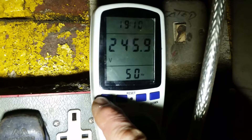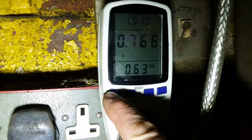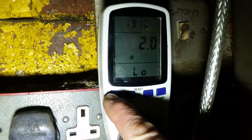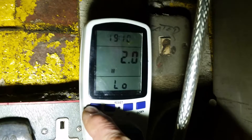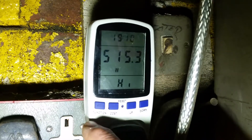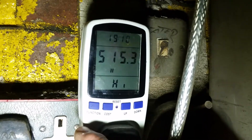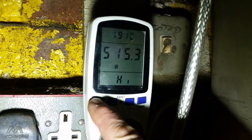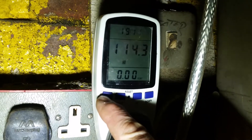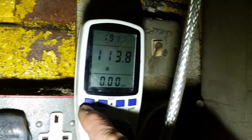Watts — volts 246, amps 0.76, that's what we're making now. Watts low — the lowest point was 2, and the highest was 515. This is using a 500W grid tie inverter. So, 113W making now.